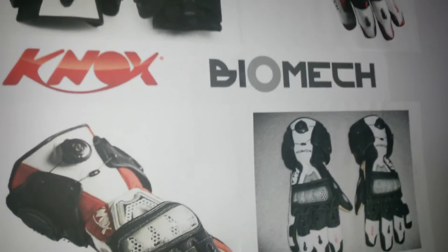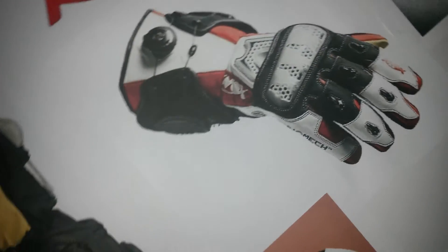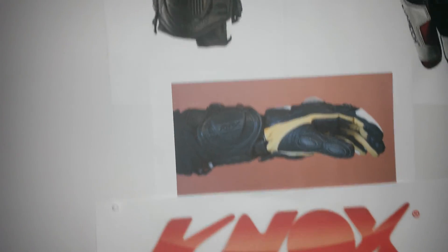These gloves are good for track and street use. Quality hand armor with superior fit and comfort. Thanks very much for your attention and I'll talk to you again soon.